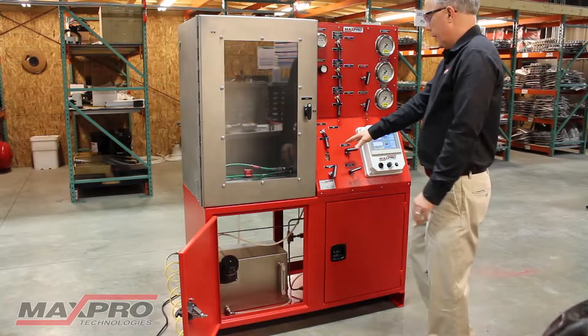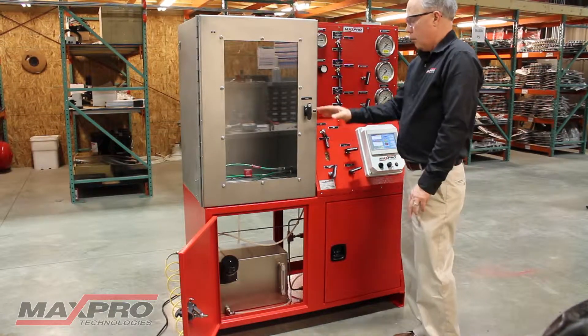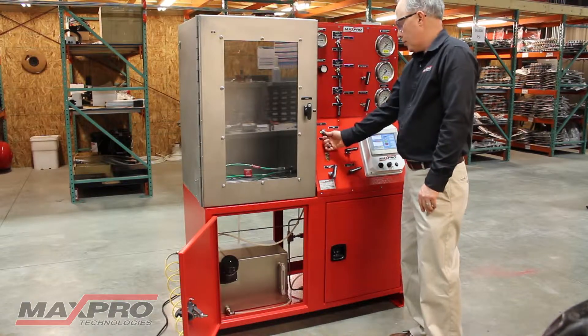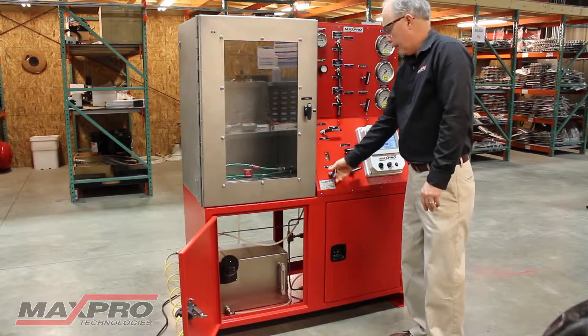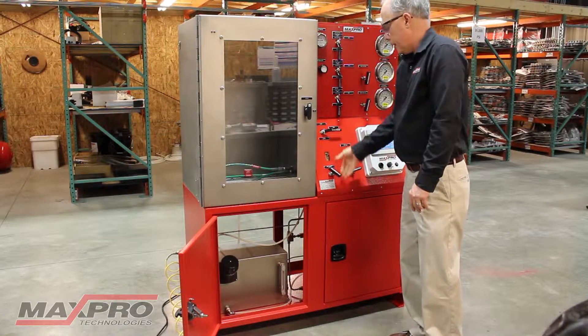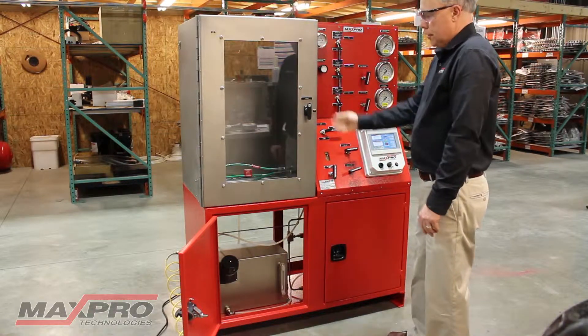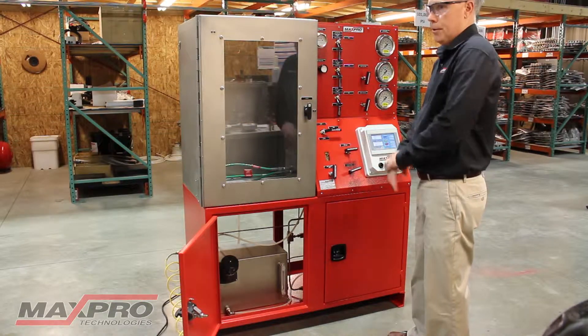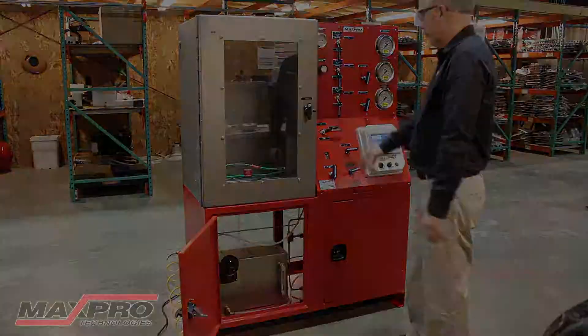Another option that we have on here, which is kind of nice, is once you get the test done — on this particular one we have a hose in here — you can purge the hose out with air by opening up the purge valve here. What it does is just blow all the water out of the hose and back down into the reservoir, so when you take your hose out, it's free of water.